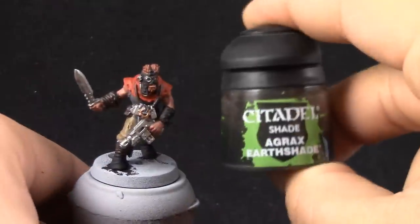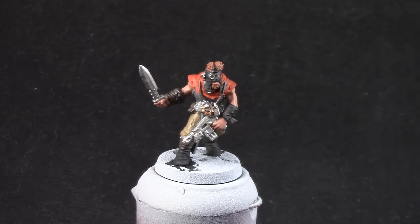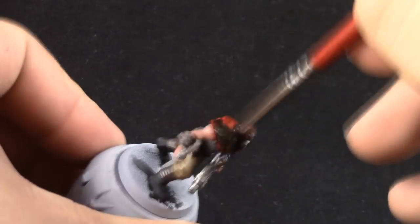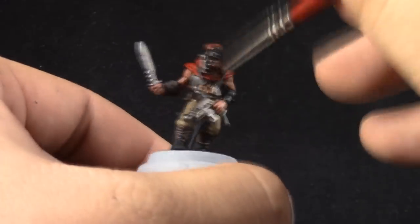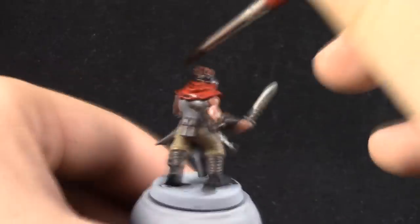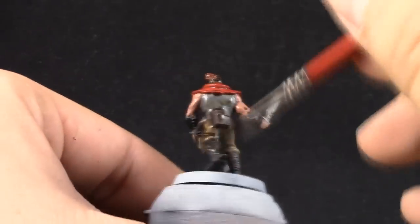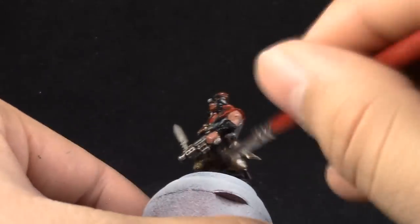Once done we've finished blocking the miniature with base coats. I'm going to give the whole model a wash of Agrax Earthshade. When you're done you can actually leave the model like that — it kind of looks finished and it looks pretty cool. But I'm going to add a few more steps so that it looks better, and you can choose to follow them if you like. I would recommend keeping it simple if you're going to paint a lot of cultists.